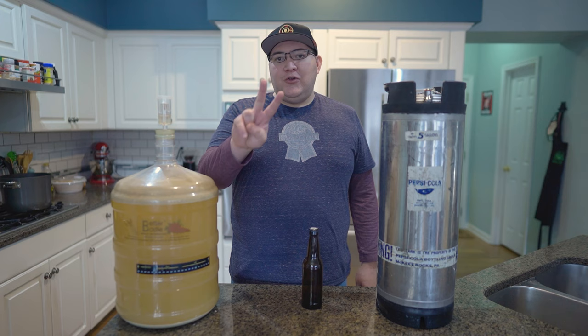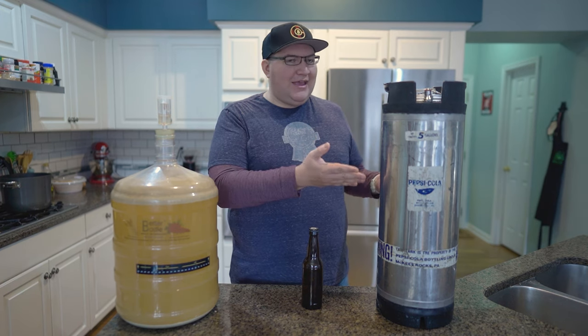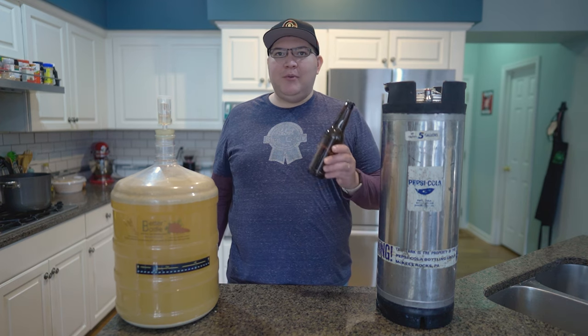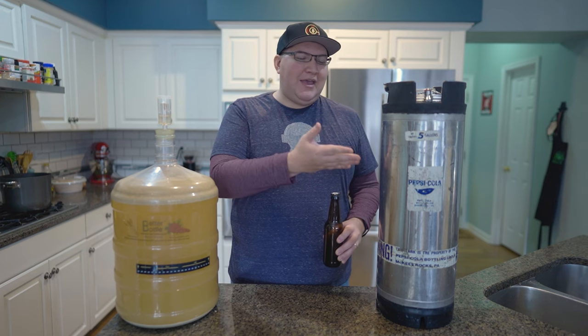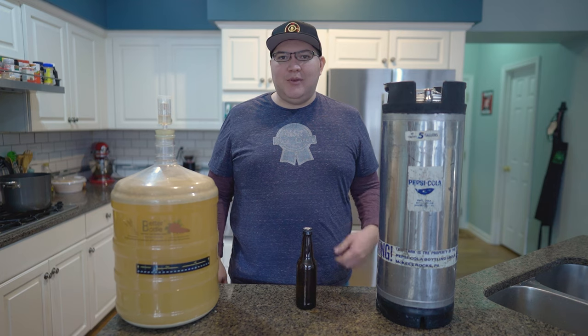Now that our fermentation is complete we are ready to begin packaging this Hefeweizen. I've also taken a couple of gravity readings from the chocolate stout and I think I'll be able to keg that beer over the weekend. There are two primary ways to package your home brewed beer: bottling and kegging. When you're first getting started with homebrewing, chances are you will be bottling your beers because the cost of entry is significantly lower than with kegging.